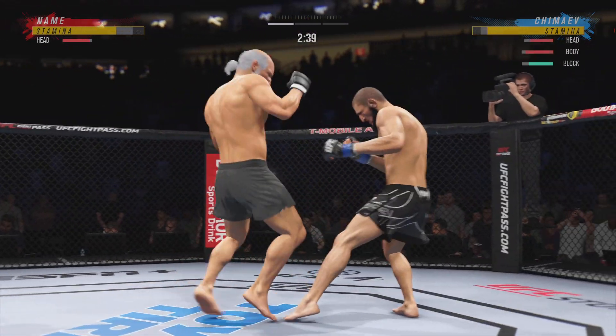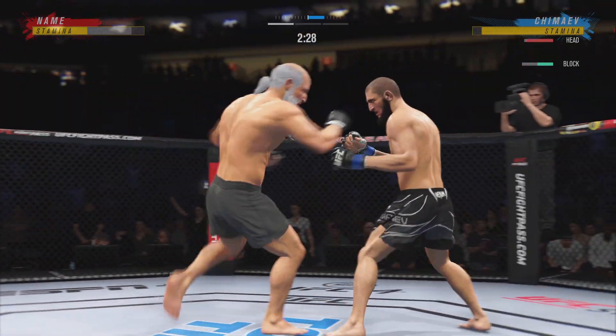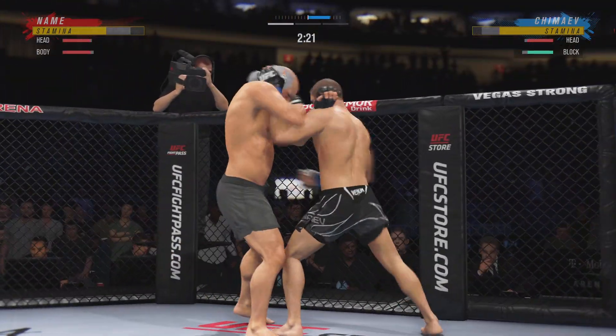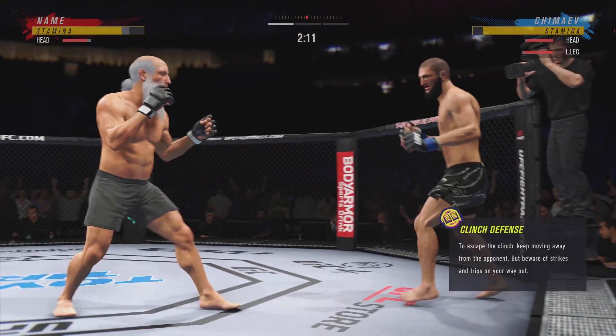Big punch lands. All right, single collar tie now. Big damaging knees here to the body. Nice elbow. When you're in the clinch, you can pull down to the head and land these beautiful punches to the head.